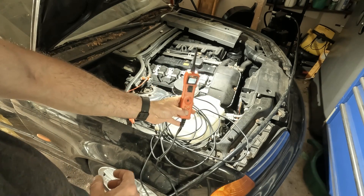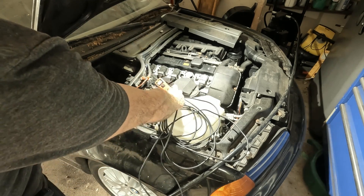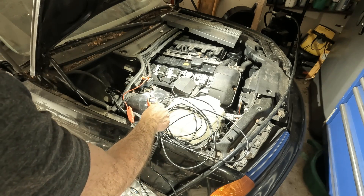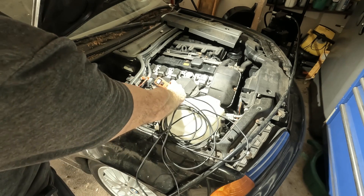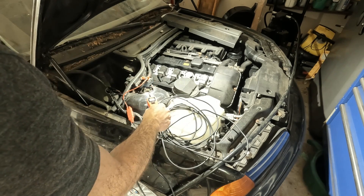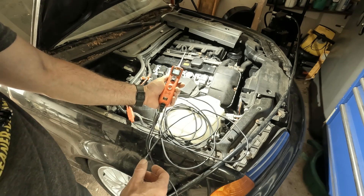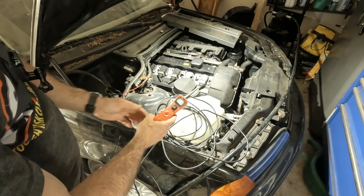Now we have a display where I can check for power — 12.5 volts — or I can check for ground, and you notice the tone is different. I have a high pitch for power and a low tone for ground. You don't even have to be looking to know what you're checking; I know if I have power or ground just by the tone.